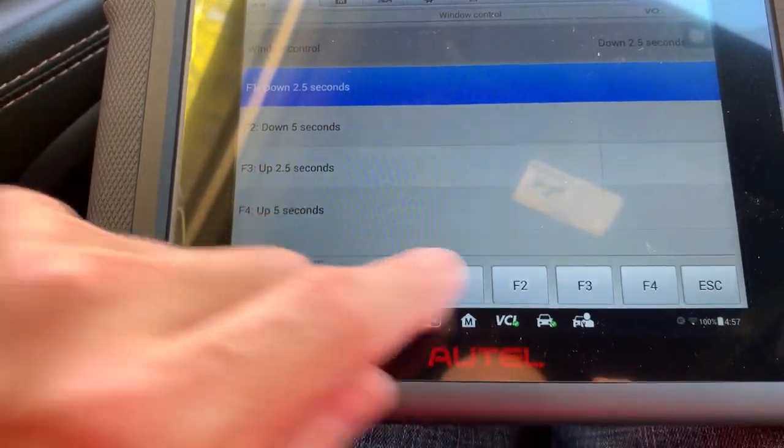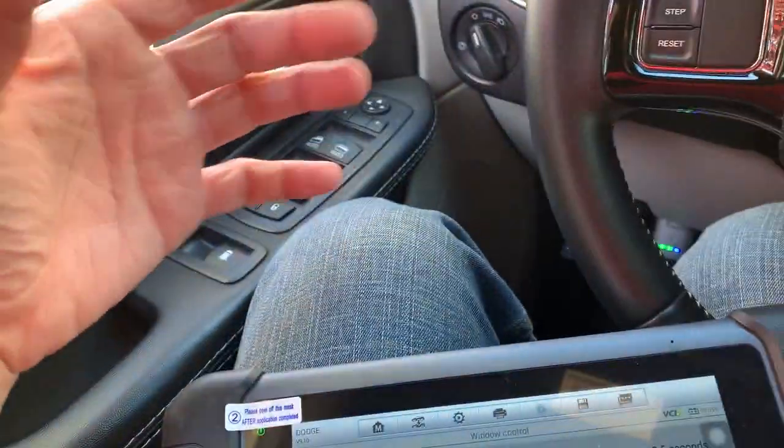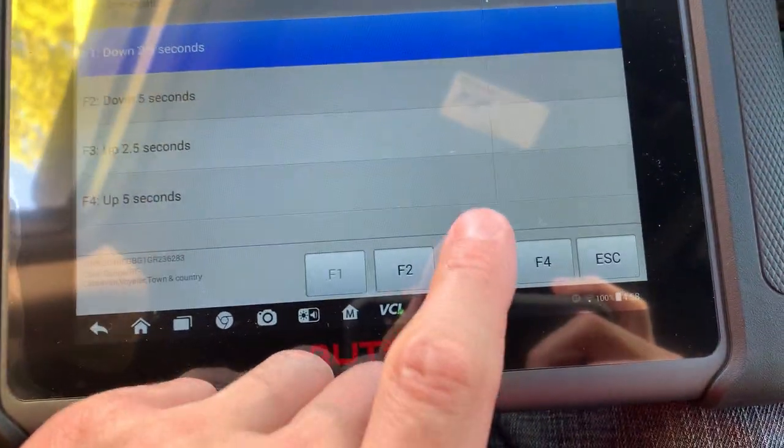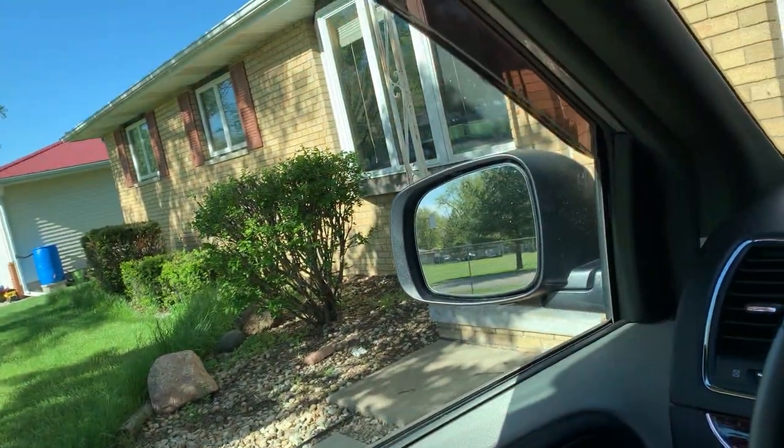Now we're going to go up. Let's say the switch goes down but it won't go up. Use live data to see: can I see if I'm pushing the switch down? Yes. Can I see if I'm pulling the switch up? If it's not registering anything, we're back to the switch. To verify the motor works, we're going to go up 2.5 seconds — boom. That is exactly why you would need this scanner.